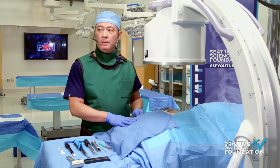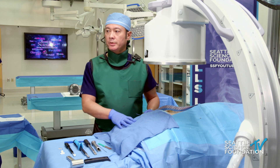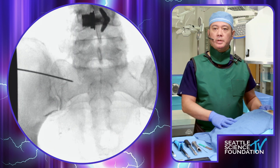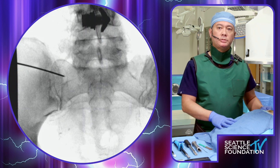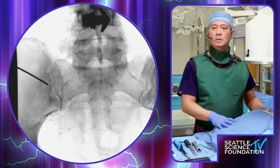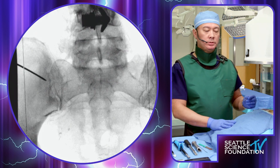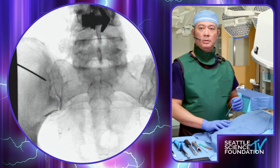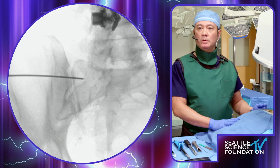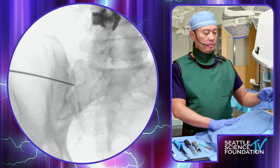Let's now move to the cadaver and have an AP view here — can you guys see that on your monitors? Excellent. We're doing anatomic mapping at the PSIS, looking at the anterior portion of the joint. We're going to line up that joint in a more contralateral oblique view — let's go oblique towards you, approximately 25 degrees. For this procedure we're looking at the mid-third portion of the joint.